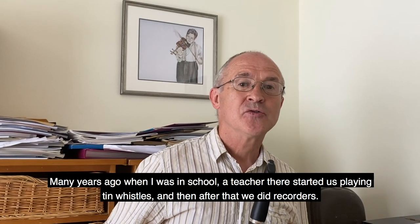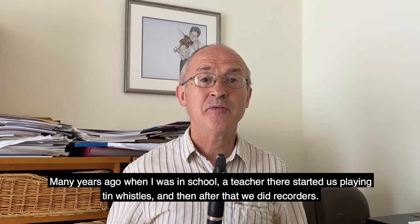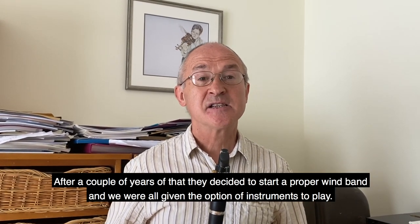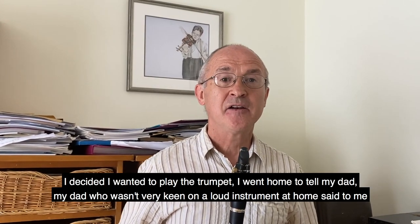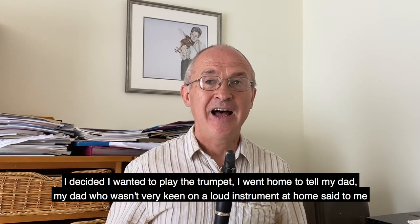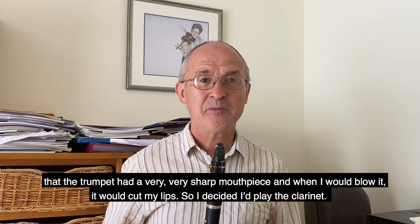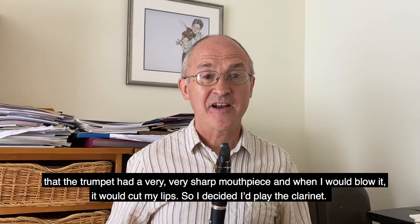Many years ago when I was in school, a teacher there started playing tin whistles, and then after that we did recorders. After a couple of years of that they decided to start a proper wind band and we were all given the option of instruments to play. I decided I wanted to play the trumpet - I went home to tell my dad, who wasn't very keen on a loud instrument in the house. He said to me that the trumpet had a very very sharp mouthpiece and when I would blow it, it would cut my lips, so I decided I'd play the clarinet.